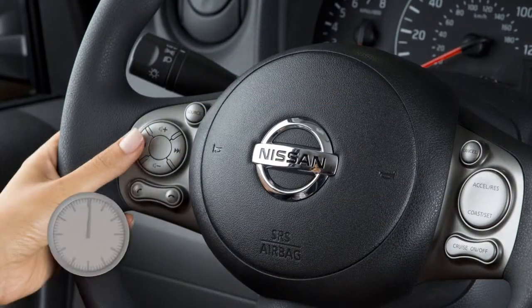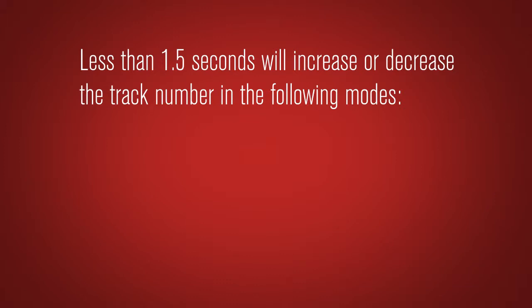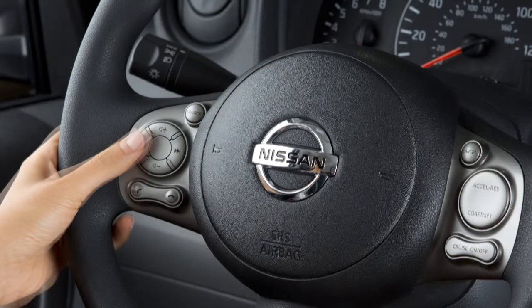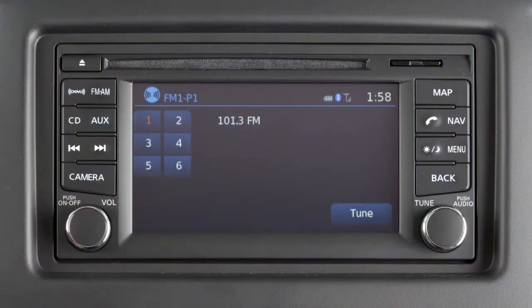Pushing the tuning switch for less than 1.5 seconds will increase or decrease the track number in the following modes: CD, iPod, USB, and Bluetooth audio. When in the Sirius XM satellite or FM/AM radio modes, the same action moves the radio up or down to the next preset channel or station.